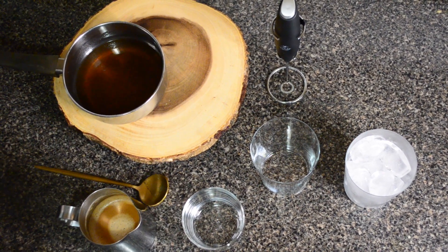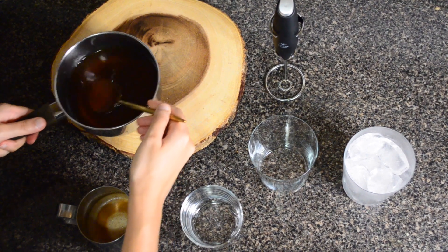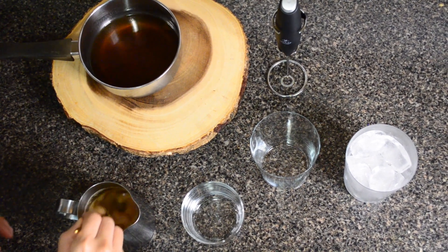To make the latte, we're going to take our coffee. I'm using espresso because I'm not a huge fan of cold brew, but you can use cold brew if that's what you want. We're going to add two tablespoons of the simple syrup we just made.